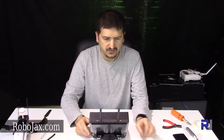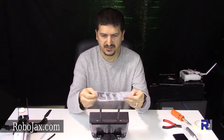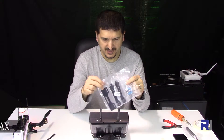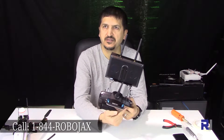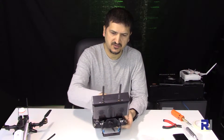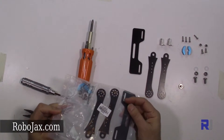Hello everyone, welcome to another video from Robojax. In this video we are going to show you how to assemble the FPV monitor mount. This kit is sold on robojax.com. Once you receive the package with all these parts, you will make something like this. This is your receiver, and then you have the handle — through the handle we put all these parts and then you can mount your FPV monitor. So let's get started.